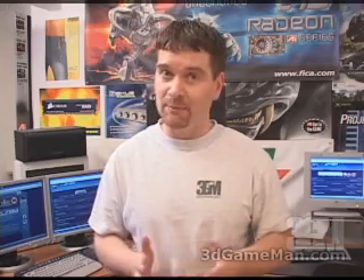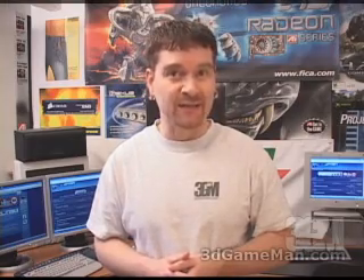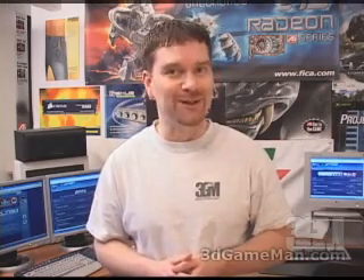Hello again, my name is Rodney Reynolds and welcome to another video review. Today I'm looking at the Thermaltake Pure Power 350 watt fanless heat pipe cooling power supply.